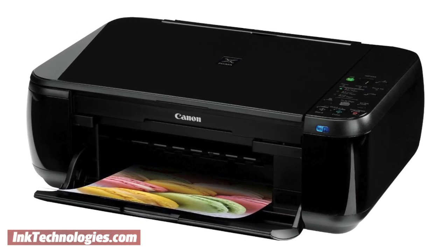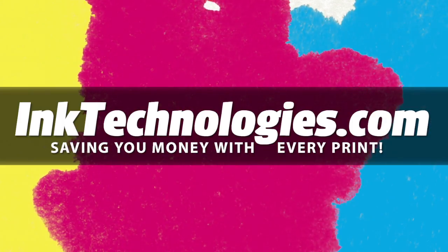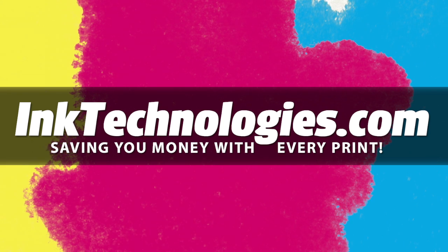You are now ready to resume printing with your Canon PIXMA MP495 printer. Be sure to visit InkTechnologies.com for all your toner and ink needs, where we can help you save money with every print.